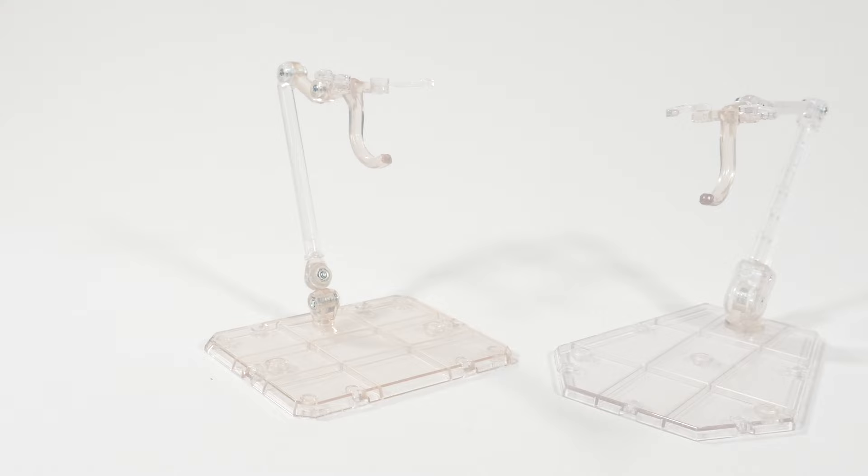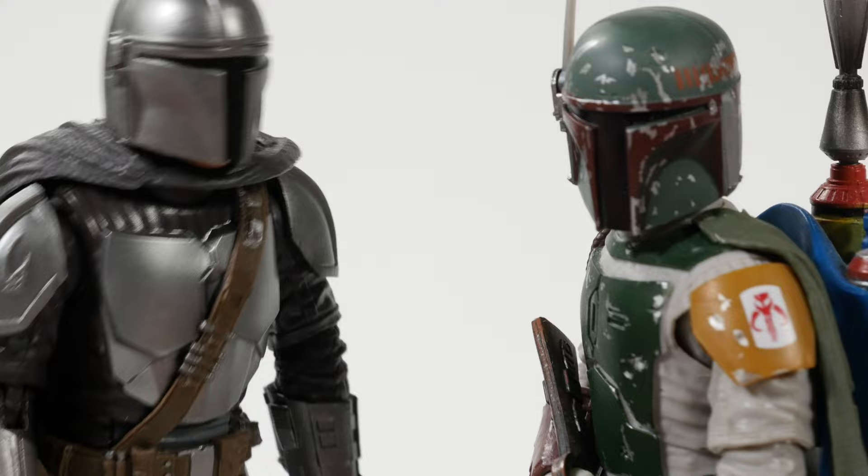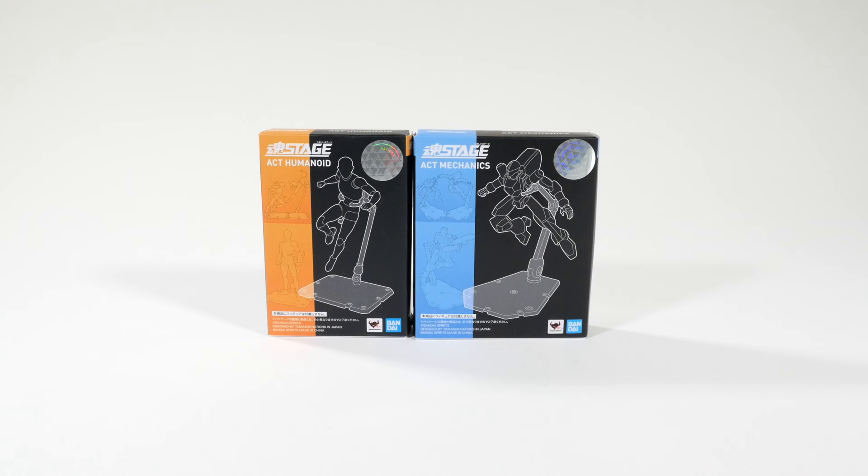What's that over there? I don't know. Seems like another episode of Versus. Greetings, programs! Today's Versus battle is between the Stage 4 Act Humanoid and the Stage 5 Act Mechanics.